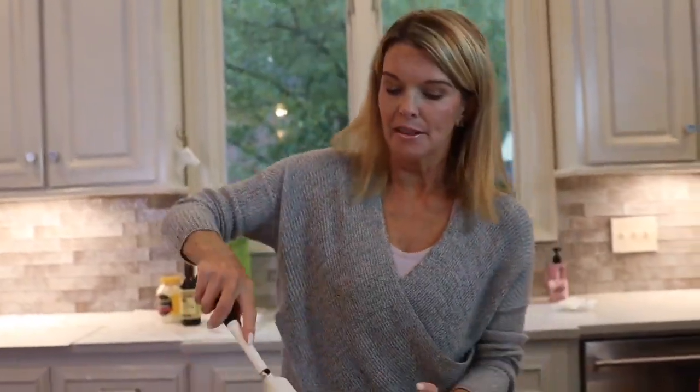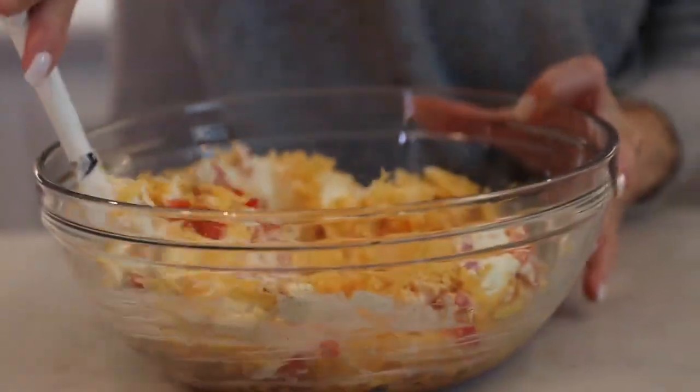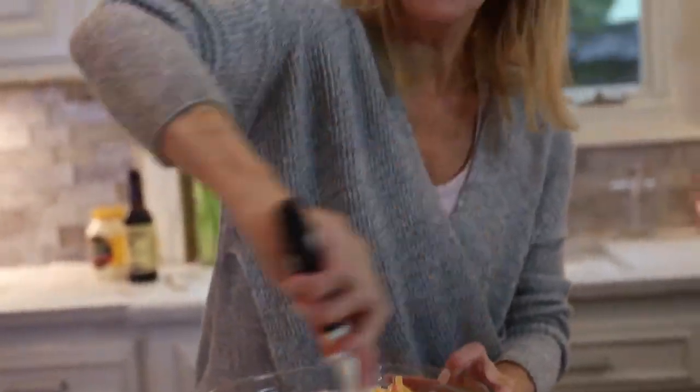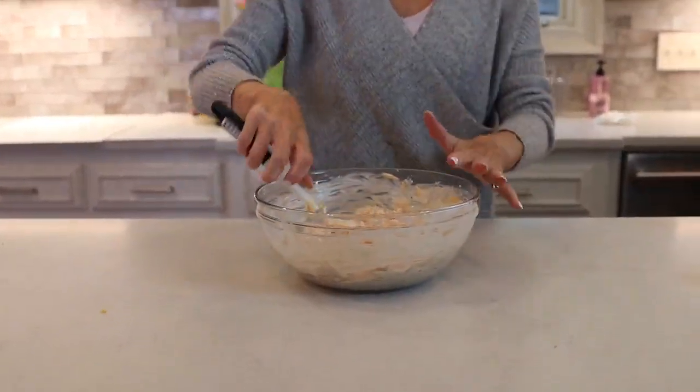I'm going to mix this up and tell you the best way ever to serve this. We were at a block party last week and a friend brought this pimento and cheese — this exact recipe — and her husband had grilled kielbasa sausage. You could also put it in a skillet, and then he put a little barbecue sauce on it, served that kielbasa sausage in little bite-sized pieces with this pimento and cheese with saltine crackers. It was the appetizer of the whole party.